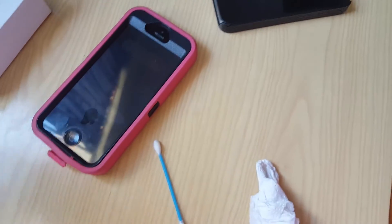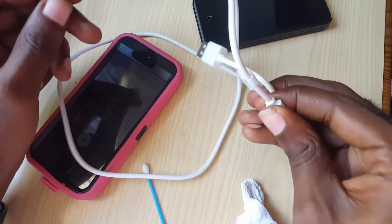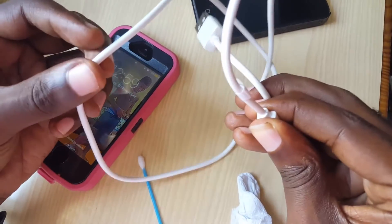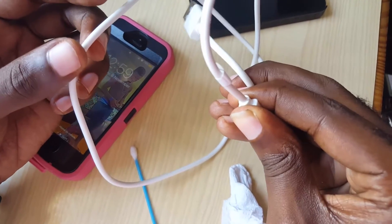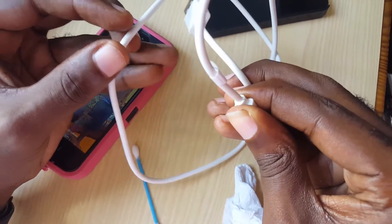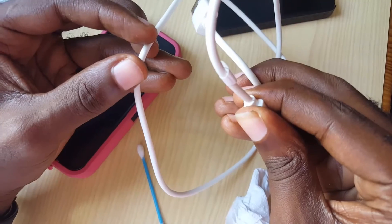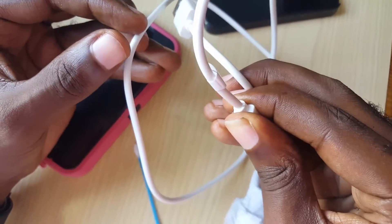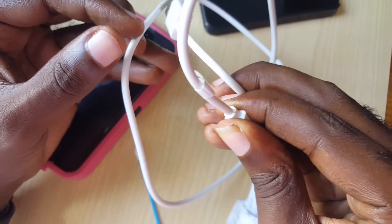If that doesn't work either, check your cable and make sure it's actually good — sometimes the cable goes bad, so test with a secondary cable. Between all three of those — the port, the wall adapter, and the cable — you should usually be able to find out what's causing the device not to charge.